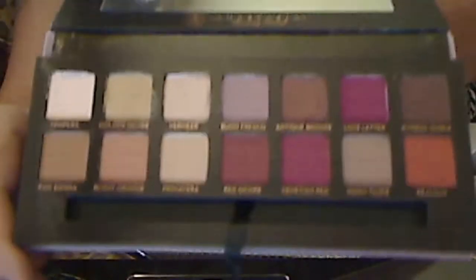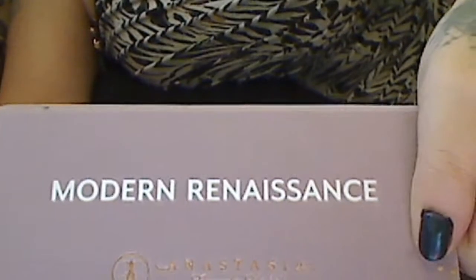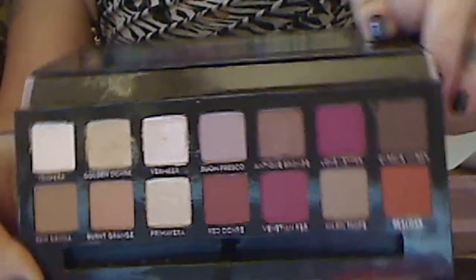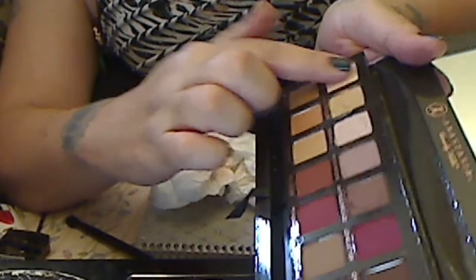Today I'm going to swatch the Anastasia Modern Renaissance palette. I'm going to do the top row first. Tempera — they're buttery soft.